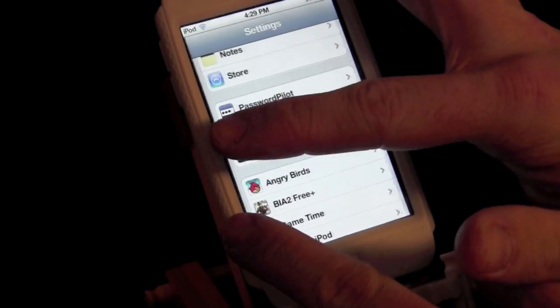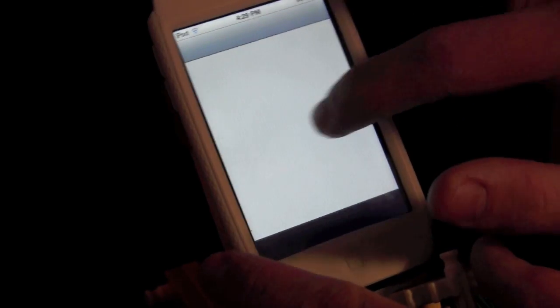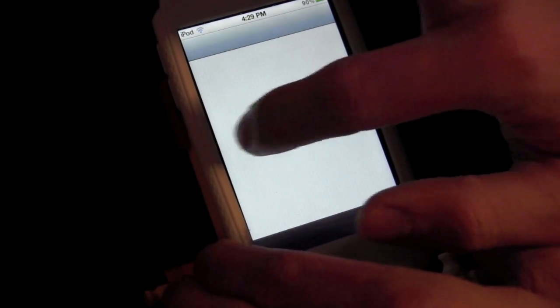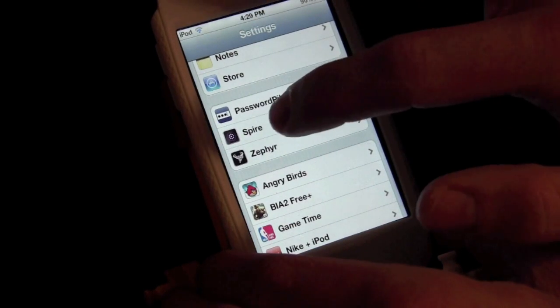Swiping left to right cycles through each running app one by one. You can also swipe back the other direction to go back. It briefly froze — that was just the iTunes Store loading up.